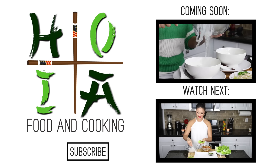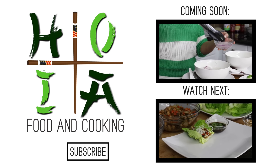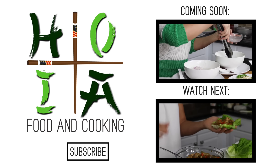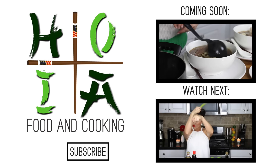If you enjoyed this episode of Hoya Food and Cooking, please like this video and share it with your friends. New videos will be going up each week on my channel, so please subscribe to see the latest delicious, healthy, organic, inspired Asian food recipes. I'd love to hear from you, so please comment below and tell me what you loved about this video and also what dishes you'd like to see me prepare in the future.